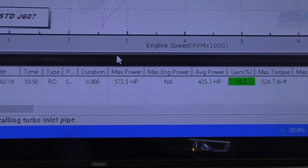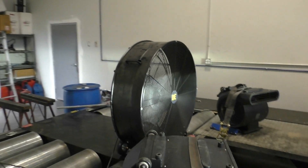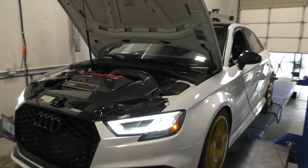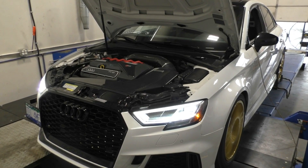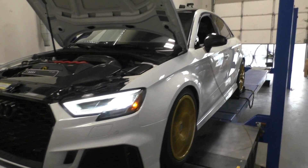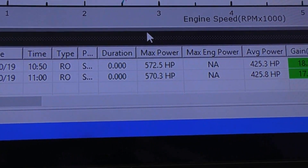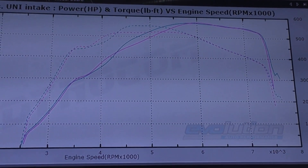That first run was 572 wheel horse and 524 pounds-foot. We weren't sure if it was a clean run, so we let it cool and ran again — same setup, same tune, no parts changed. Second pull: 570 wheel, 553 torque! That sounded way cleaner. Now that we have our baseline numbers, here is the new Unitronic 4-inch intake system that we're putting in.